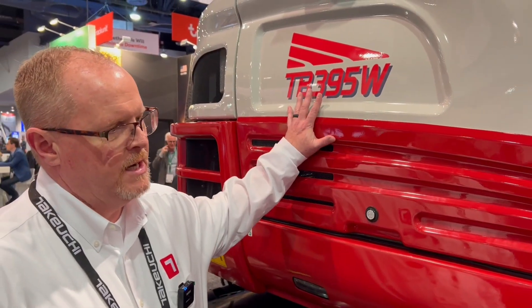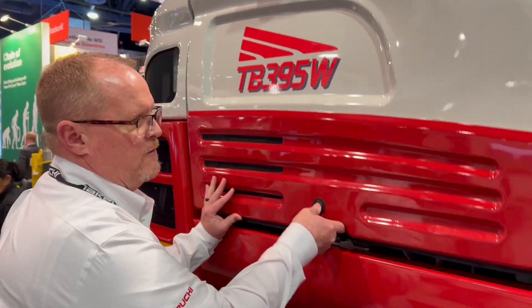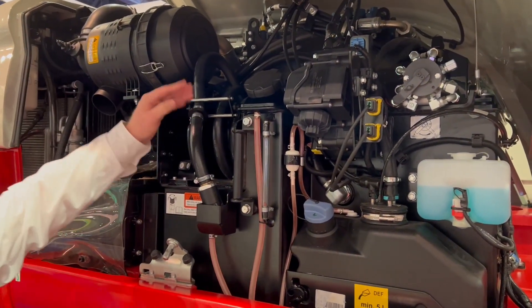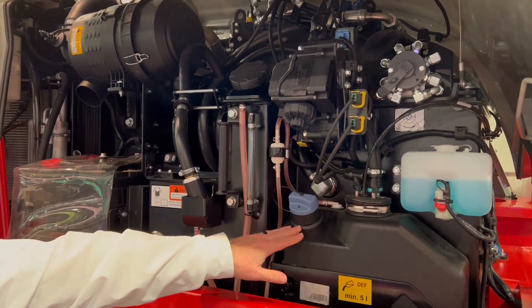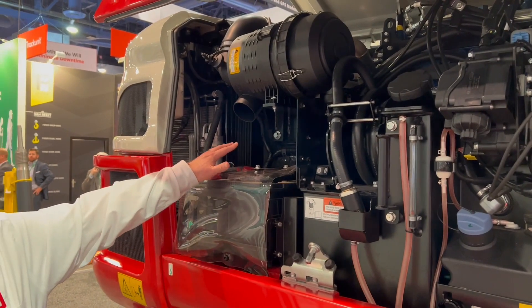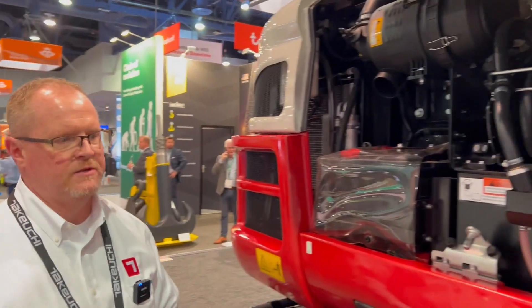Serviceability is very good on the Takeuchi TB395W. The hoods open up overhead giving you access to the control valve, the DEF tank, the fuel fill, and hydraulic tank. So very good access on serviceability points.